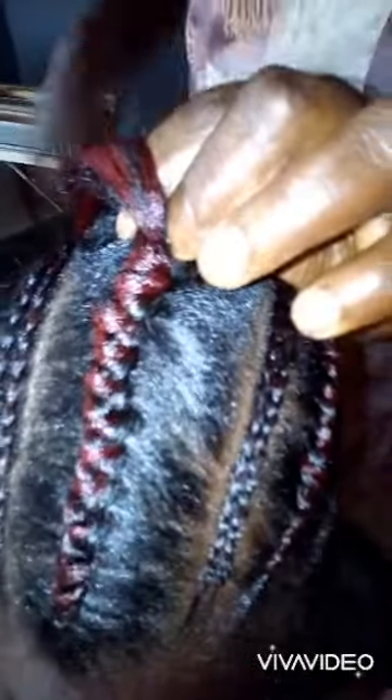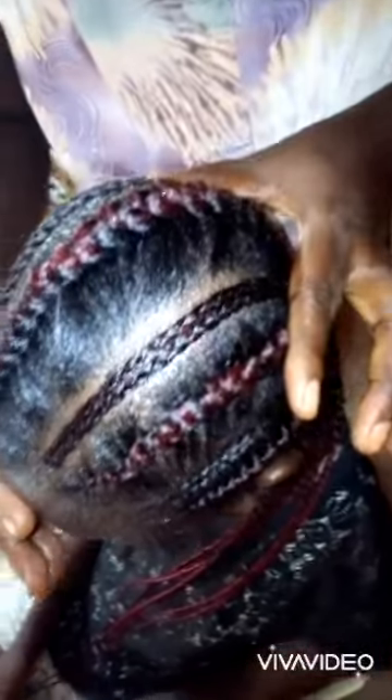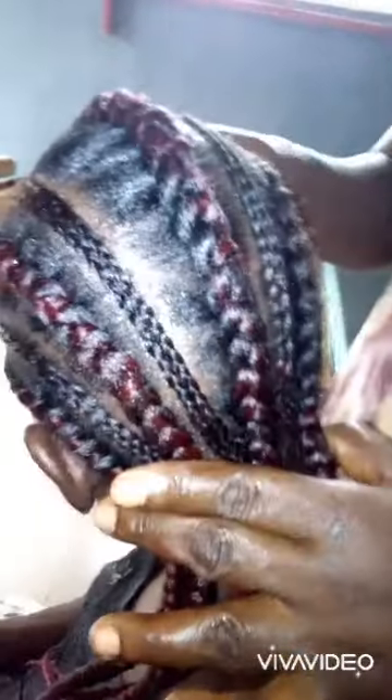Well, this is really coming out nice. This is the final look — looking so nice and simple. Please subscribe, like, and leave a comment. Thank you for stopping by, bye!